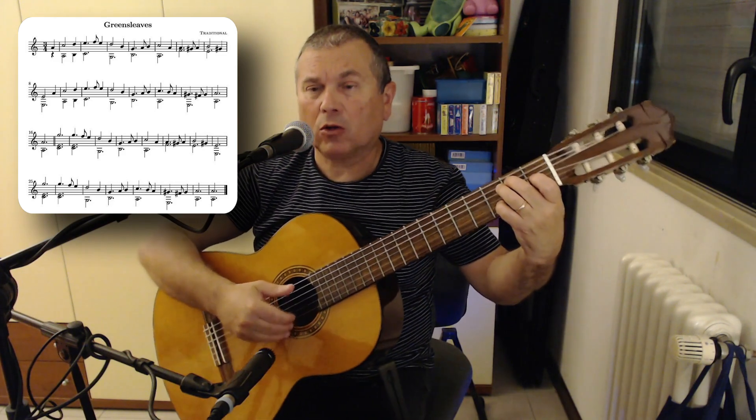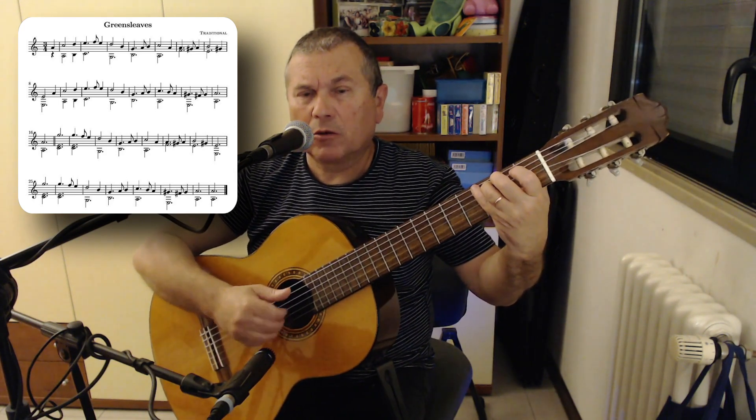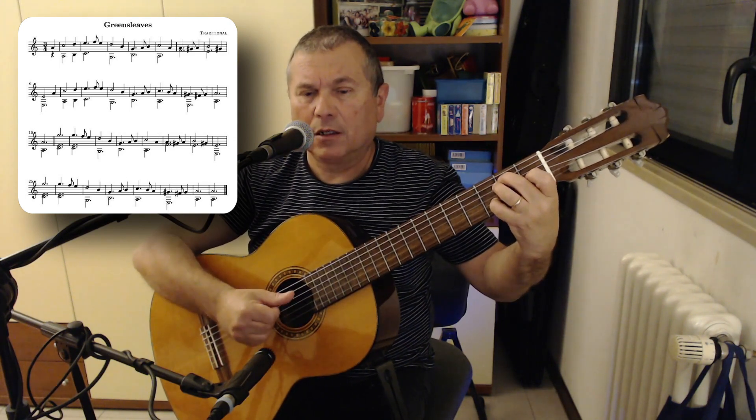Then another double stop: finger 3, third fret, fifth string, note C — paired with the open high E string. So: anacrusis, strum A minor, D and B, then E and C. Then: D and B, E and C.